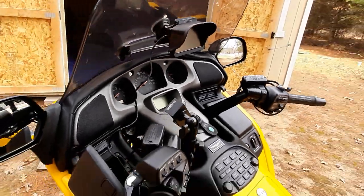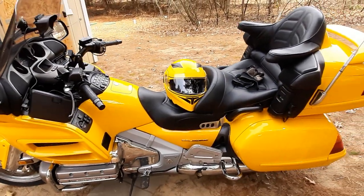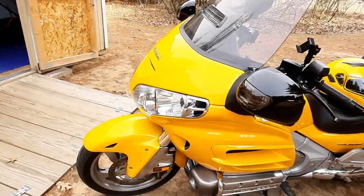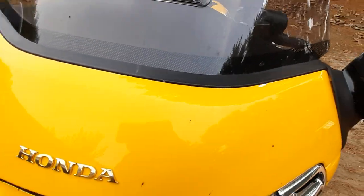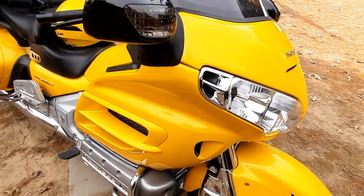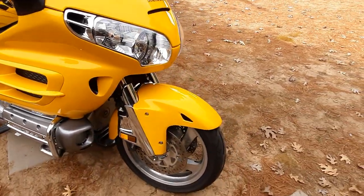I used reverse multiple times today. I think I said I put on 206 miles — runs excellent, so glad I got it. She's already getting bugs on her, so once next week is in the 70s I'll clean the bike and give it a wax. I think that's all I have left to do on this bike.